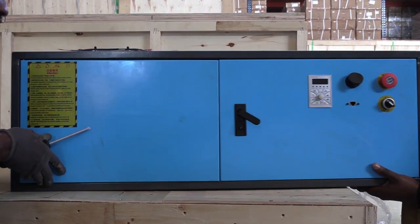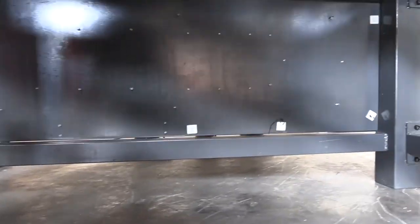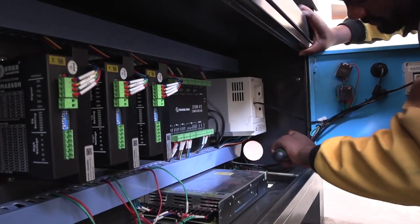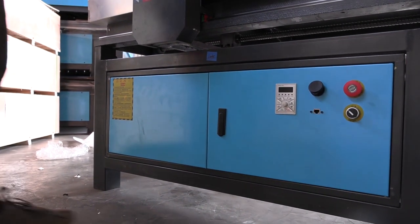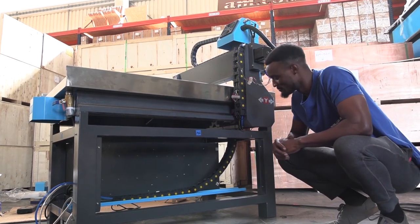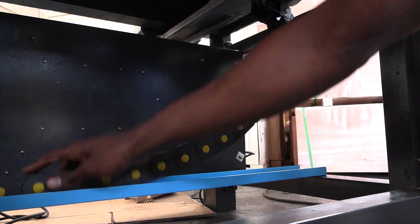Now mount the control box and secure it with screws from inside the box. The control box is done. I've installed the cable tray, and I'm going to show you how to put this chain of connectors all the way to the motherboard.